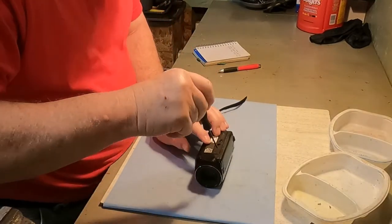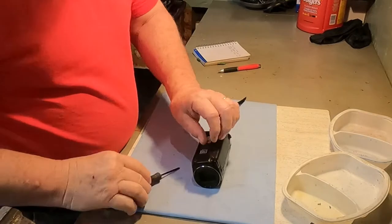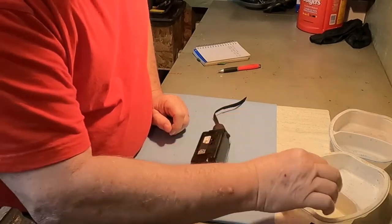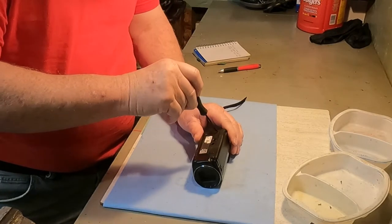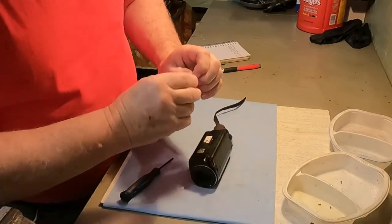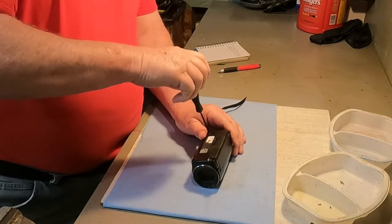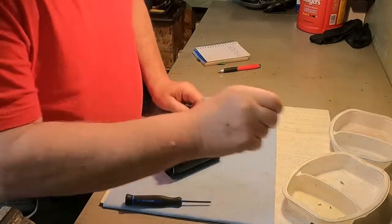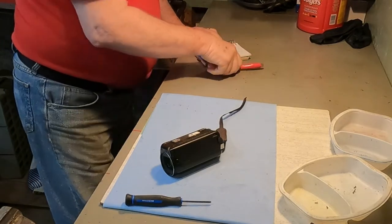It looks like it's all the same piece, so maybe we have to take the bottom off too. There's one of the bottom screws — it's a flat head and it's kind of long. So far, these are looking to be the same type of screw.